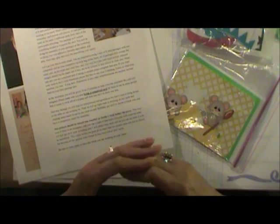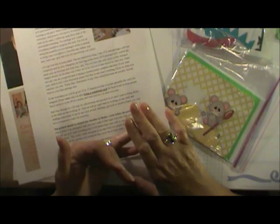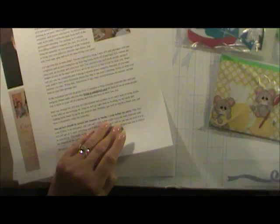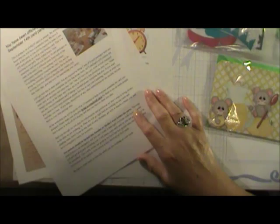During that time she answers any questions about her card. We had a wonderful example this Sunday — Laura started out as a novice card maker and now we are all baffled by the quality of her work. You'll be amazed that two years ago she made her first card and now she makes some of the best cards in the group.